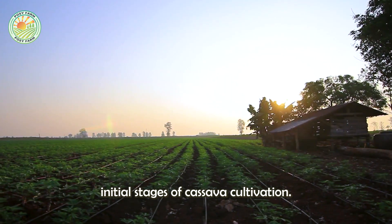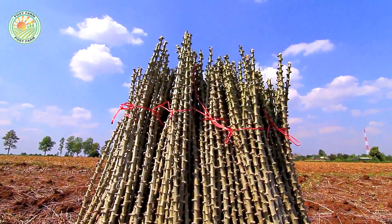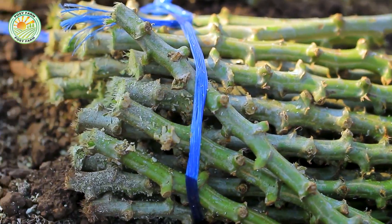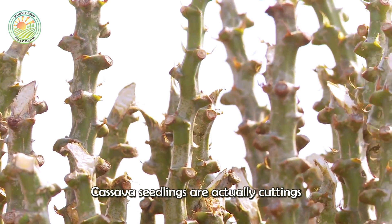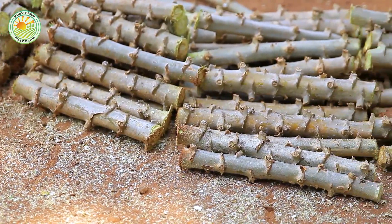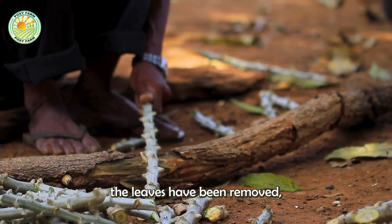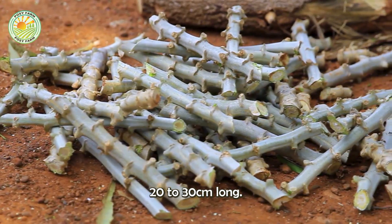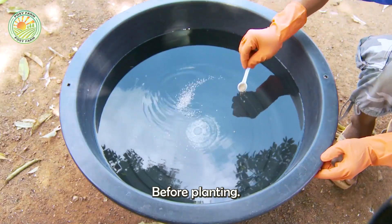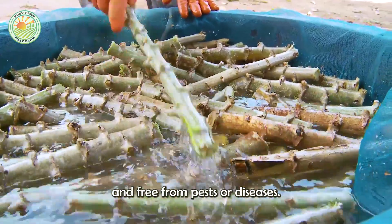Let's begin by discussing the initial stages of cassava cultivation, starting with the selection of seedlings. Cassava seedlings are actually cuttings taken from the stems of mature cassava plants. These stems, once the leaves have been removed, are cut into pieces approximately 20 to 30 centimeters long. Before planting, these cuttings are soaked in a plant protection solution to ensure they are healthy and free from pests or diseases.